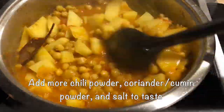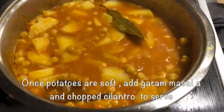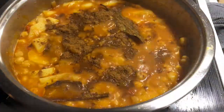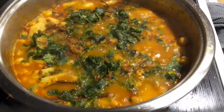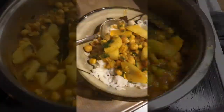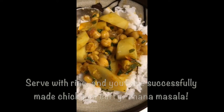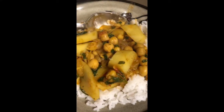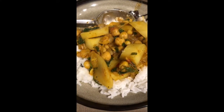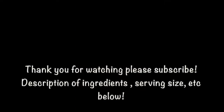Fill my heart with song, and let me say forevermore. You were all that I long for, all I worship and adore. In other words, please be true. In other words, I love you.